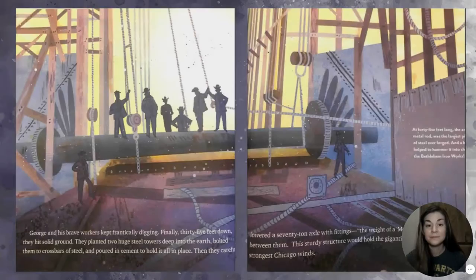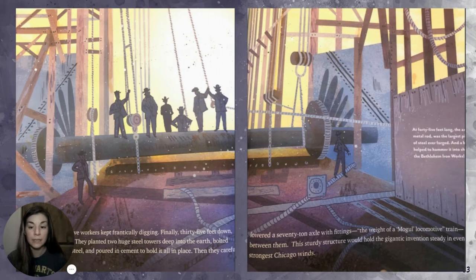George and his brave workers kept frantically digging. Finally, 35 feet down, they hit solid ground. They planted two huge steel towers deep into the earth, bolted them to crossbars of steel, and poured in cement to hold it all in place. Then they carefully lowered a 70-ton axle — the weight of a mogul locomotive train — between them. This sturdy structure would hold the gigantic invention steady in even the strongest Chicago winds.